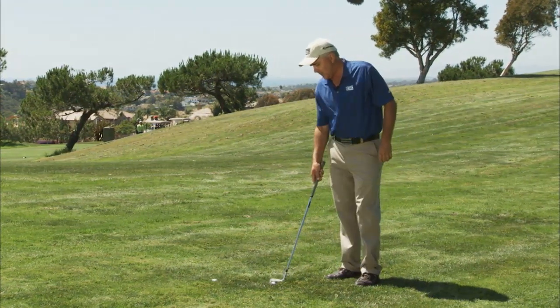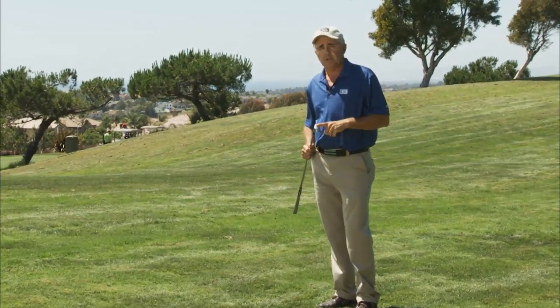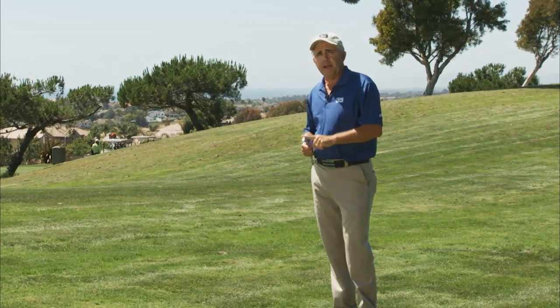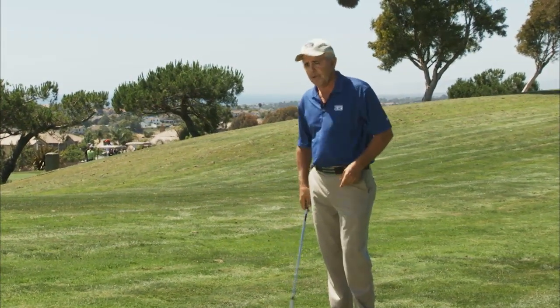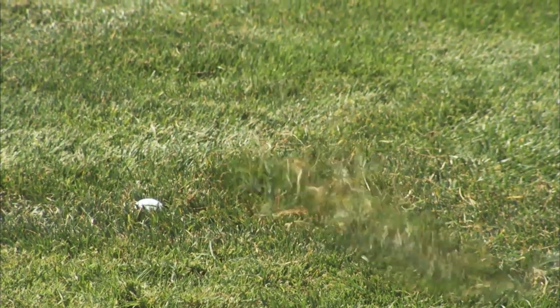So a couple of things we need to do to make the club go through the grass. First, we're going to use either our sand wedge or our lob wedge, and what we want to learn to do is get the bottom or the bounce of the club to work through the ground. If I get the bottom of the club to work through the ground, the club is going to keep sliding through the grass, and the grass isn't going to grab.